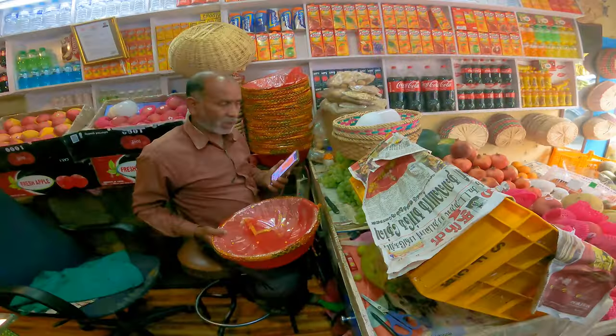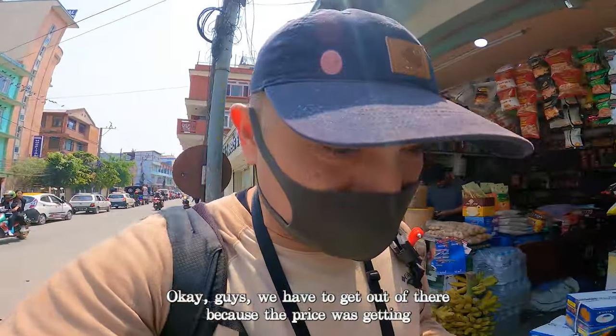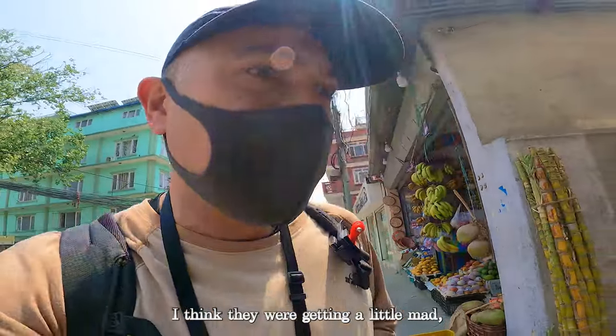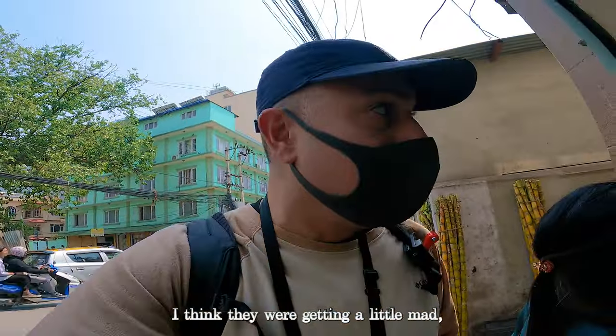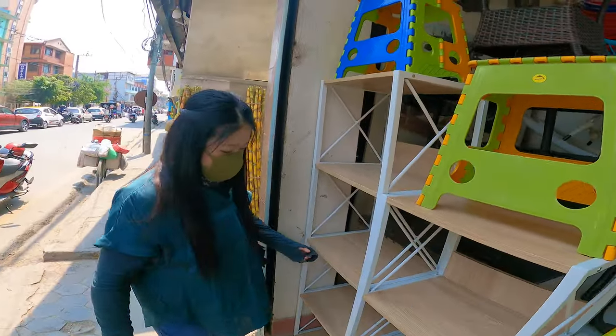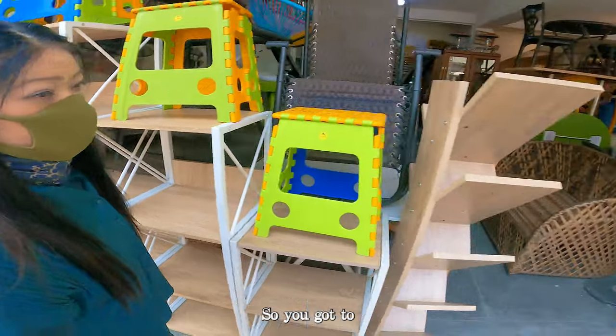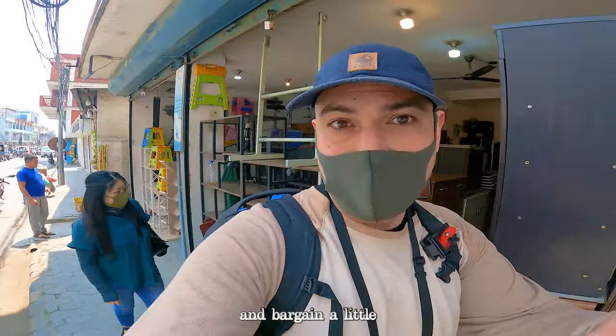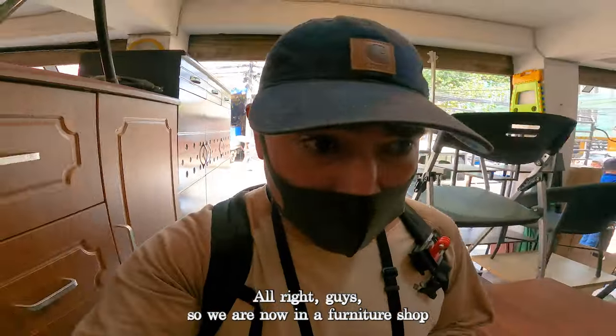Okay guys, we had to get out of there because the price was getting a little raised on us because of the camera — I think they were getting a little mad. But we got the price down to a reasonable price, so you gotta be careful of the prices and bargain.